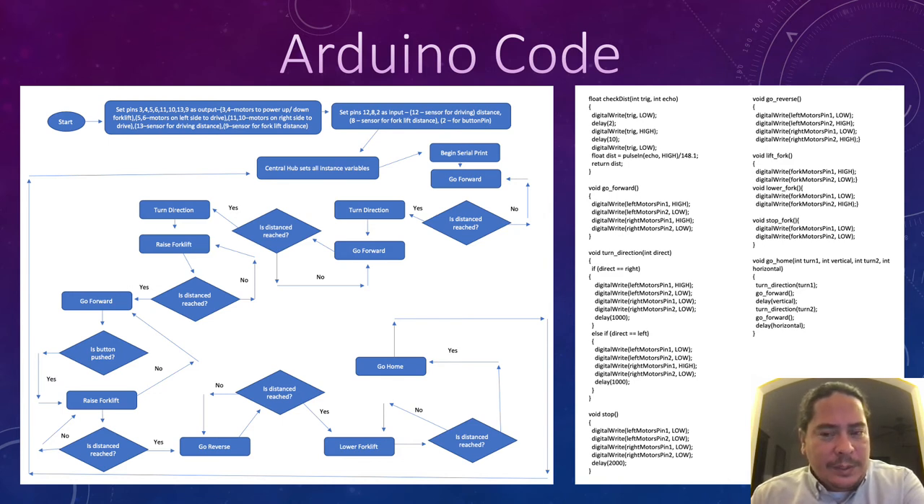Then, once we get there, we will raise the forklift until we get to the appropriate height. Once we get to the appropriate height, we will begin moving forward until the button pin is pushed. Then we will raise the forklift again to lift it off the shelf. Once it reaches that location, we will reverse the forklift until we reach the desired distance. Then we will lower the forklift onto the ground, wait for the robot to come back and pick up the pallet, and go home where the central hub will give us another set of commands.